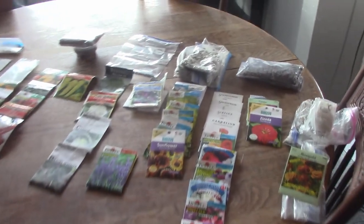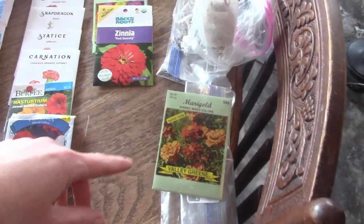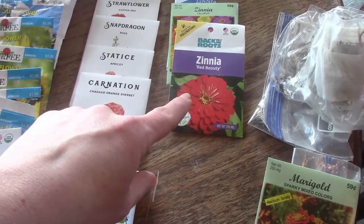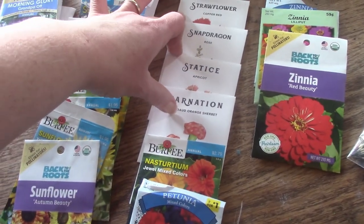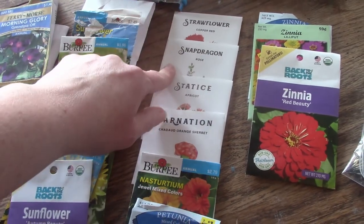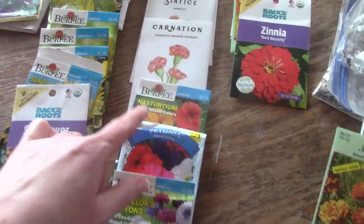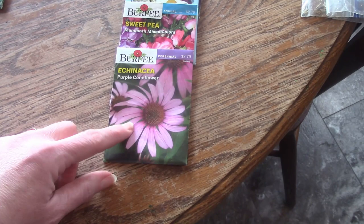Here's what I decided on planting. I'm going to start a few marigolds — some I'll direct sow outside. Some are seeds I've saved from years past. Zinnias I'm going to get some of. I got new seeds this year from amigardener.com — they're very cheap and really good seeds, I'd recommend them. I've got strawflower, snapdragon, statice, carnations, nasturtium, petunia, bachelor button, daisies, sweet pea, and echinacea. I'm going to do all those.